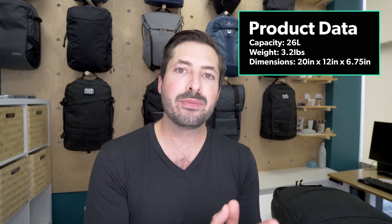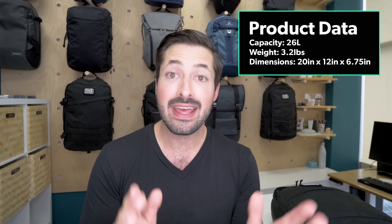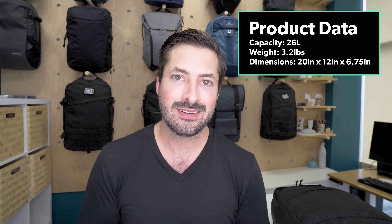Let's jump right into the GR1 — the simple, highly durable, epic warranty-covered, expensive pack. Let's get into it.